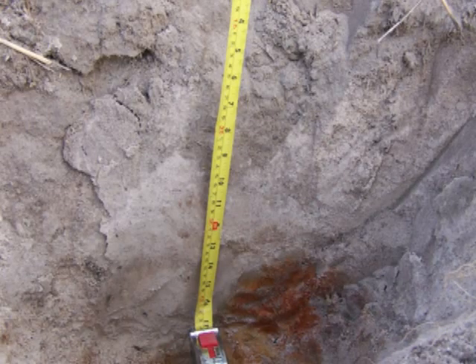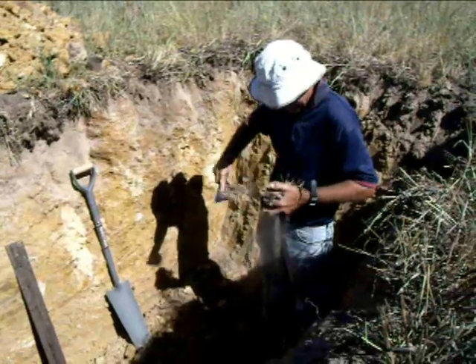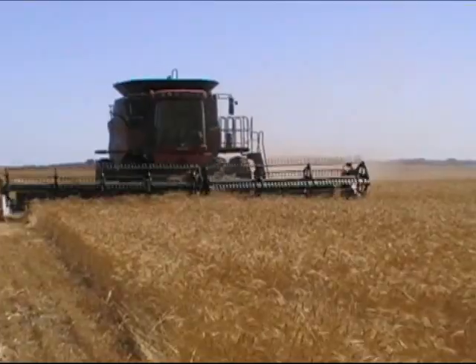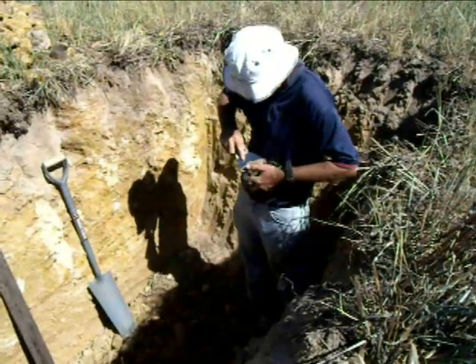If salinity is consistent across the paddock and moisture content is also fairly consistent across the paddock, then it can be used to map some of those other aspects of soil productivity, principally clay content, but also sodicity and boron content.